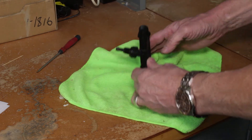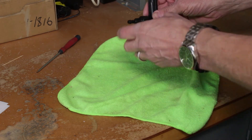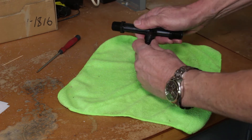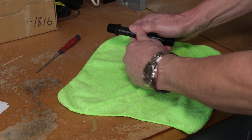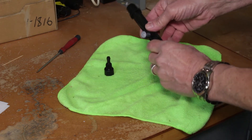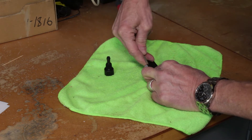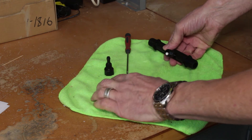I always put a cloth underneath, especially if you're working with the Mazzei in place — you don't want any small parts to fall onto the floor and roll away somewhere in the dark never to be found again. The first thing you're going to do is unscrew the nozzle on here. Normally these are just hand tight, but if you need pliers that's fine. Inside you'll see a seal with a small ball inside — just use a small flat-bladed screwdriver to pry out that seal, and there's that ball.